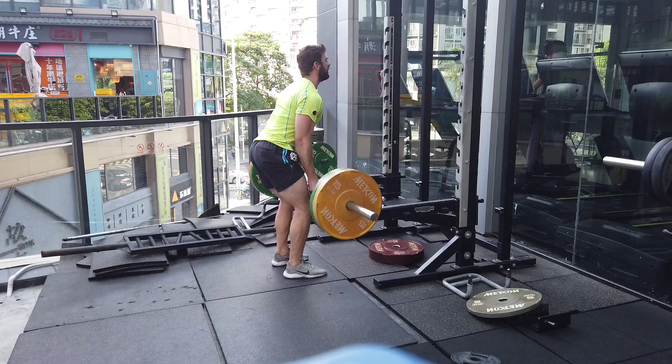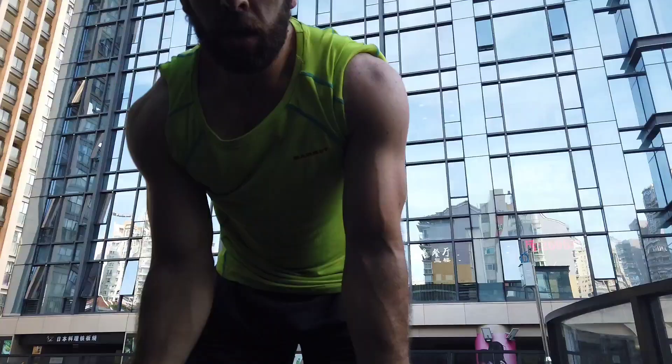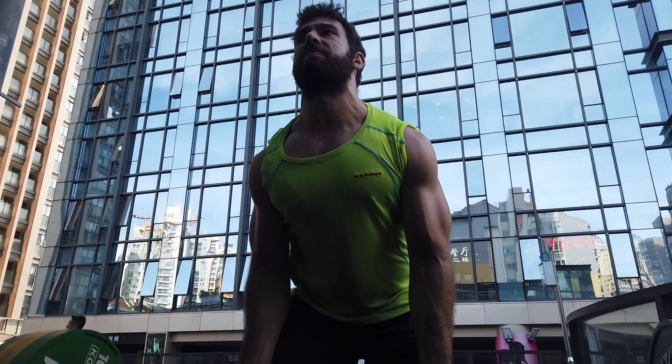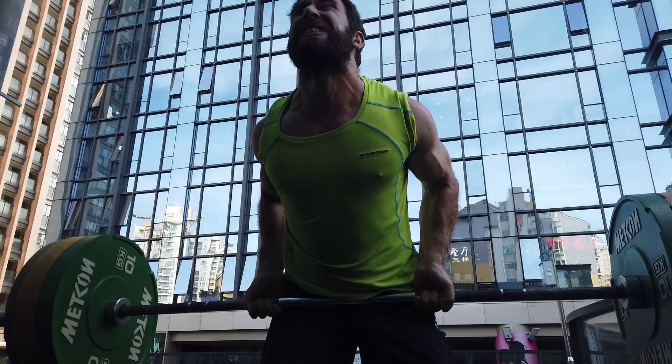Into the Yates row. This is a bent-over row where you're not too bent over. It's not like a Pendlay row where you're bent over 90 degrees and your torso is parallel with the ground. You are bent over not even 45 degrees — about 30 degrees — just enough to get a squeeze in the lats, and you're still in a very strong position to pull from.